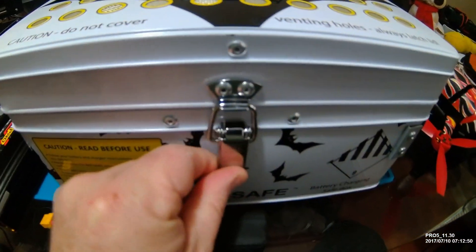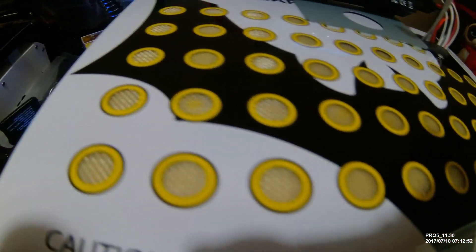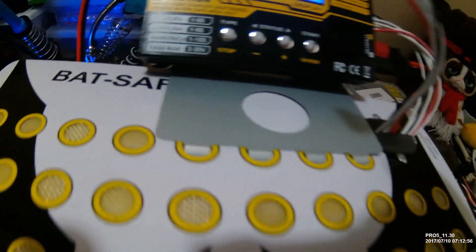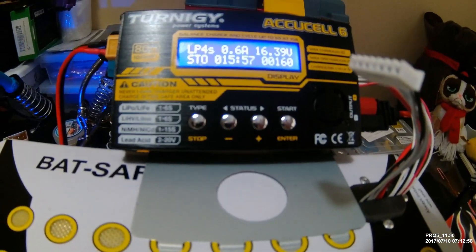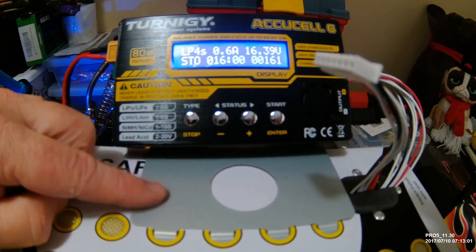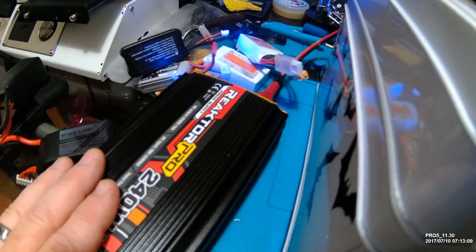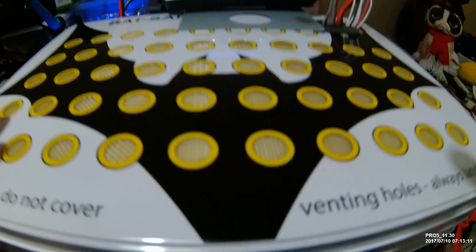As you can see, this box locks down and has ventilation to release smoke if you should happen to get a fire. Your charger mounts right there on a mount that comes along with it. I think I paid around $20 for the AccuCell, another $30 for the charger, and the box itself was $50.